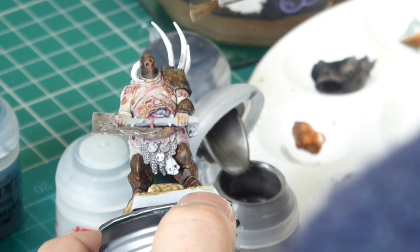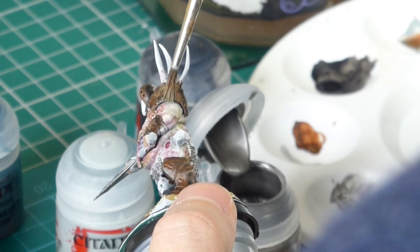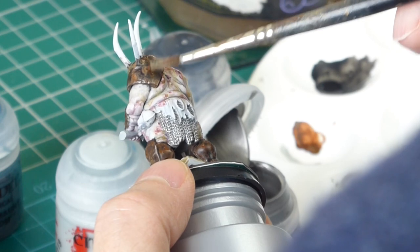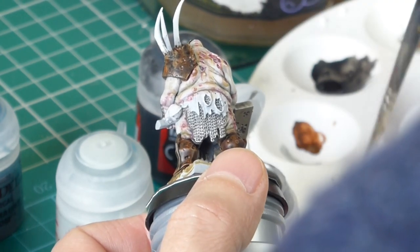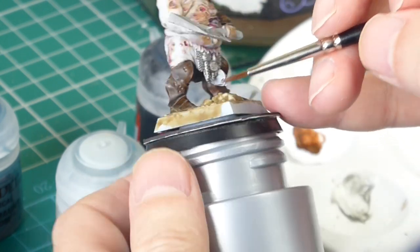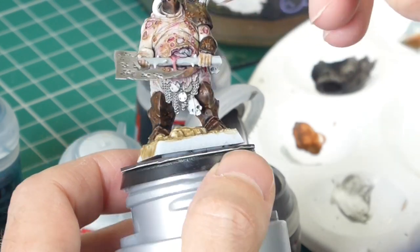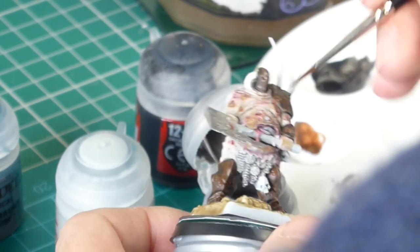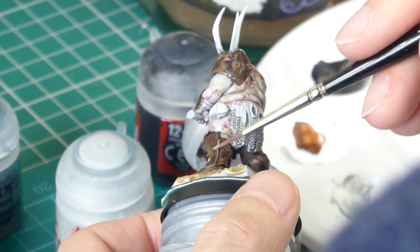Now I'm using some Lead Belcher with an old brush, just dabbing it on the edges of the plate armour — showing it here on the shoulder pad. I can see I've also painted the chain mail there, and I've painted the axe head as well. I've speeded it up to go all over the arm, and notice I've switched to a decent brush because it's a little bit trickier to get to some of those areas — picking out the edges of the armour and the holes.